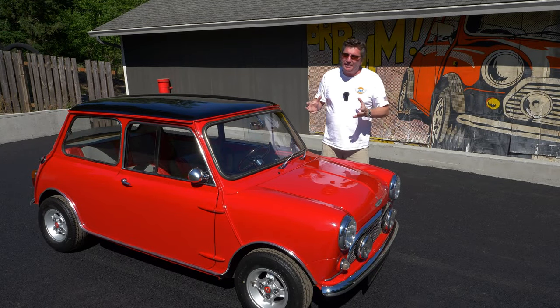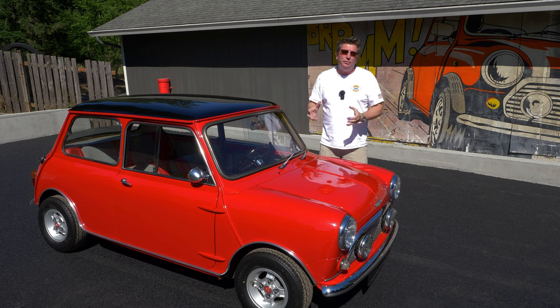Today I'm going to show you guys a really special, very cool car. I love this car because this is a 1965 Austin Mini Cooper S.